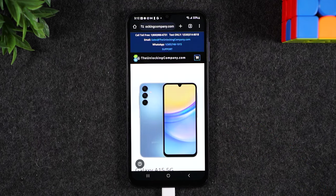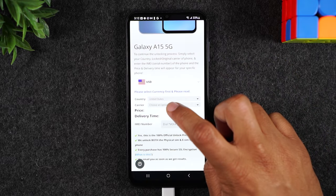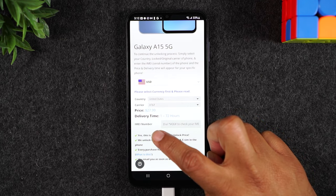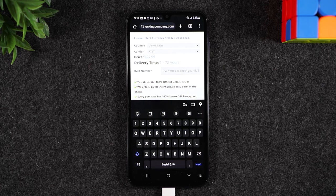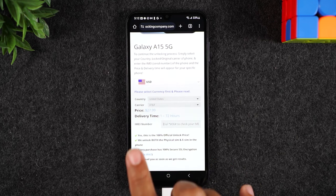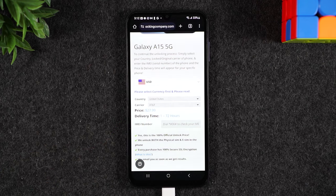On the next screen it's going to ask you a few more questions. They'll want to know what country you purchased the phone in — United States — and the carrier, which is AT&T. Then where it says IMEI number, tap that box and type in the IMEI from the first step. Once you do that, you'll get your price — in this case, $27.99 to unlock the phone.